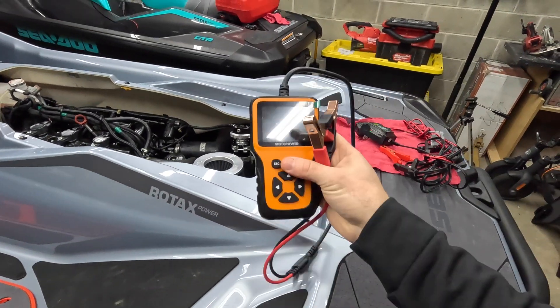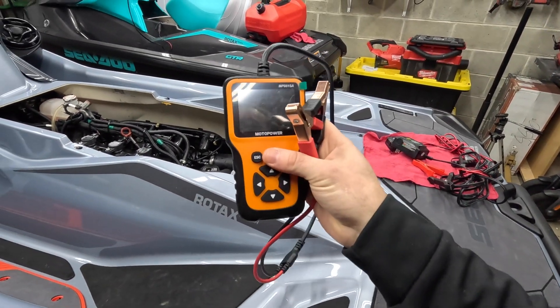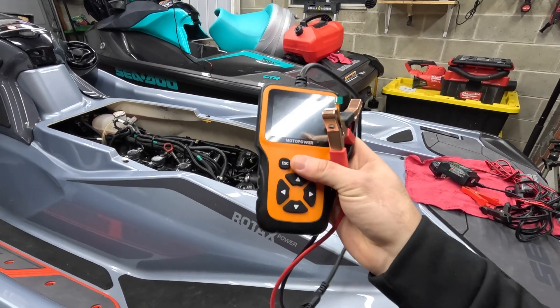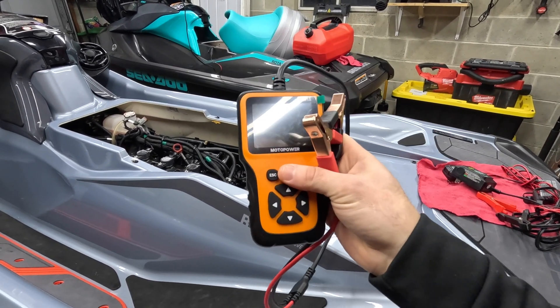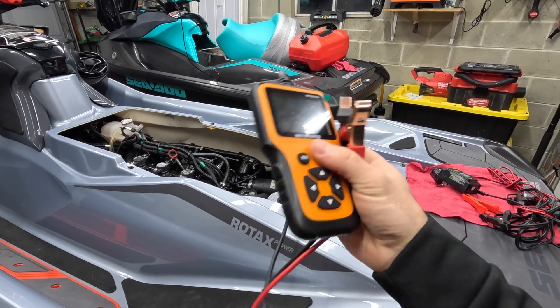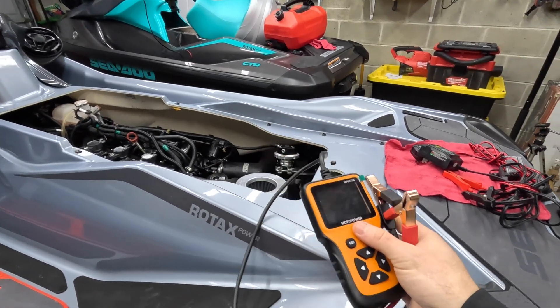It's important to have a tester that can do a crank simulation, or at least tell you the depth of charge and the cranking capability of the battery. So let's get into that first — we'll go over the testing and then how to charge and how to identify other problems.